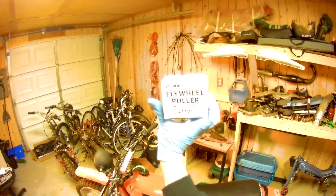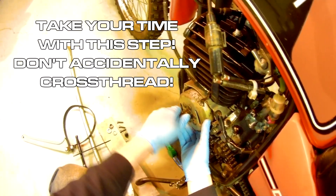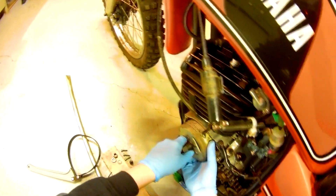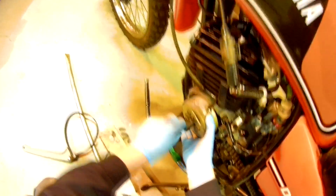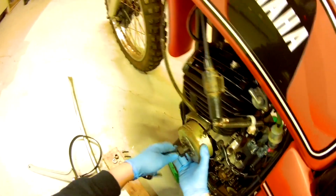Now I need my handy tool — the flywheel puller. Screw this guy in. I think that means it's off. Could also mean I killed something. This is the whole crankshaft — it's cracked. That'd be bad. There we go.